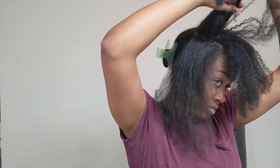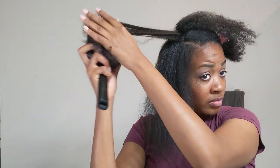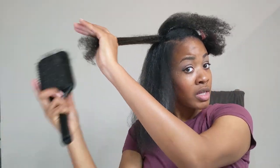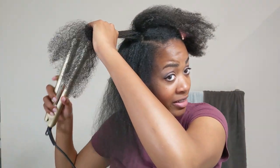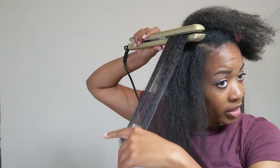Once I get to about here, I like to divide it up in half, clip the front, and just focus on a smaller section because it helps me get it as straight as possible — sometimes when it's a big section I miss the back a little bit. Sometimes I straighten my hair just because I feel like it needs a really good deep detangle, and this is one of the few ways I can really deeply detangle it. Also, I think my ends might need a little bit of a trim, so killing two birds with one stone.